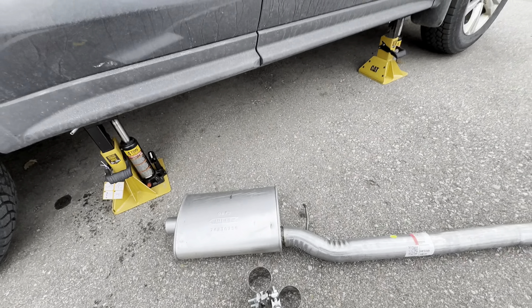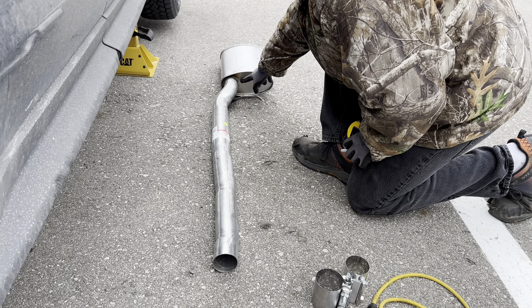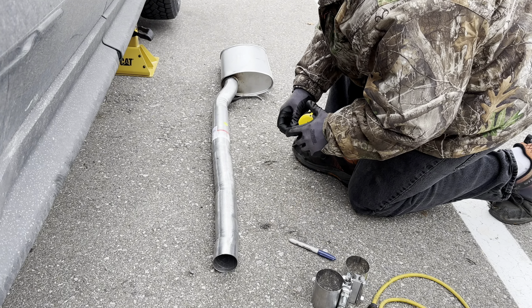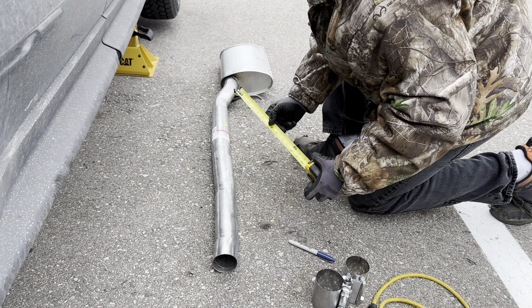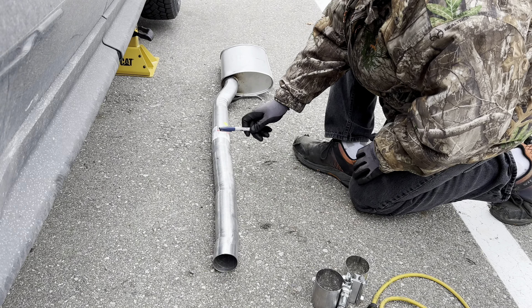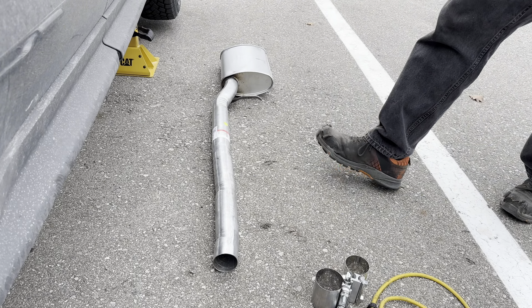We're going to measure our new resonator and pipe — specifically the length of the pipe coming from the can to the end. We're getting just over 38 and a half inches, but I'm going to call it 38 to give ourselves some extra material to work with on the vehicle. We'll transfer that measurement and make a mark on the old pipe to show us where to cut.